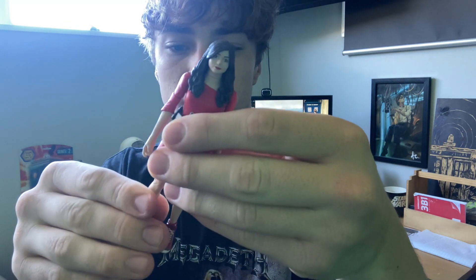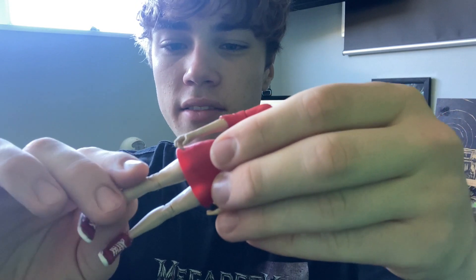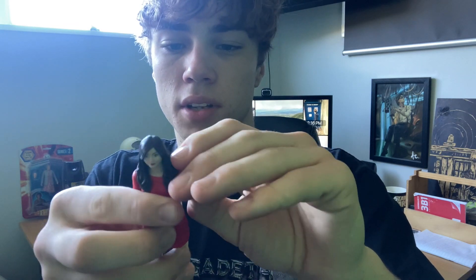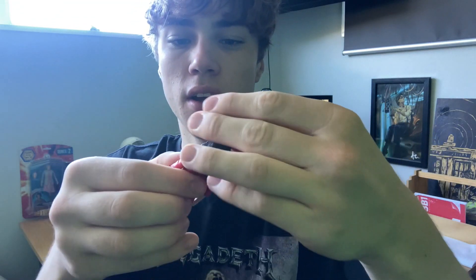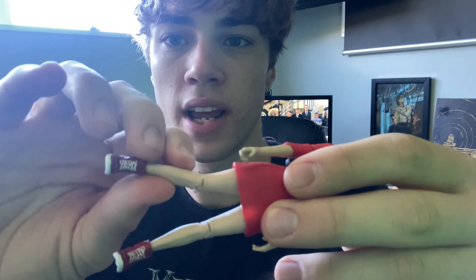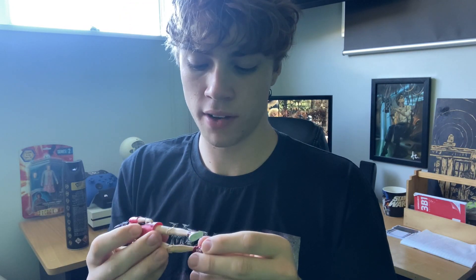The 11th Doctor does come with a sonic screwdriver, but I'll take that out later. So here's the Oswin figure — again it feels very cheap. Look at that leg. It actually feels like it's had the boil-and-pop method done to it, like someone's boiled it in hot water and it's ready for a custom. Character Options, your figures from 2013 onwards are not very good quality. Look how flimsy this leg is.